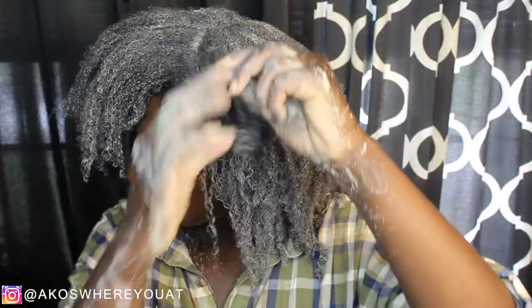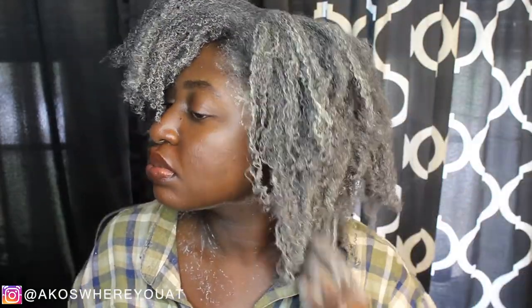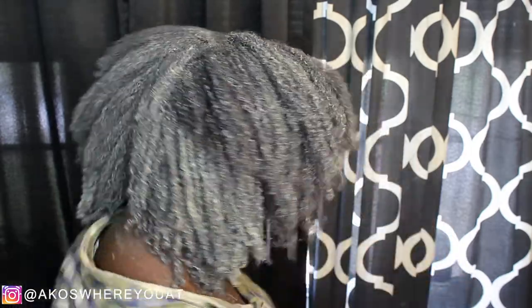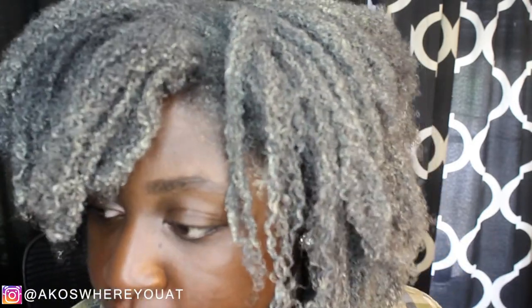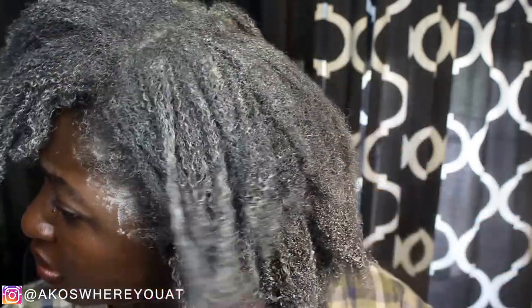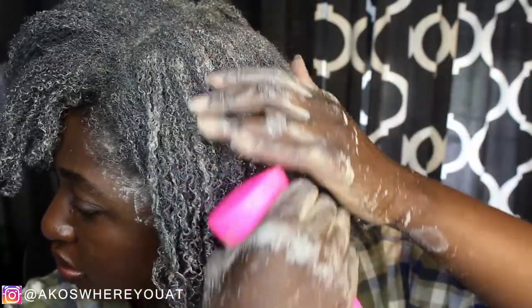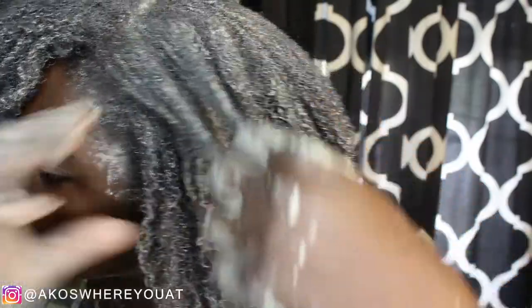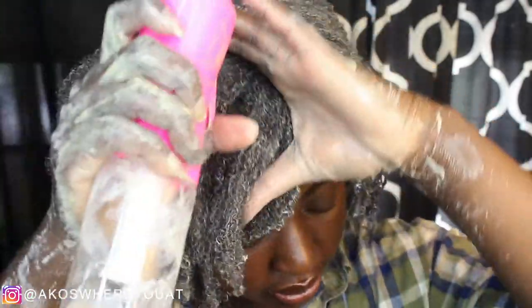Some benefits of using this bentonite clay mask — the particular brand I'm using is the Aztec Clay Mask. One, it draws out toxins: all the product and oils that had been resting on my hair from being in a protective style for so long. You would think it would strip your hair, but it does not strip at all — unlike black soap, which gives a stripping feeling. My hair feels very soft. It's also really good for curly hair, keeping your hair hydrated, and it makes your hair stronger and shinier.